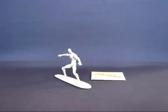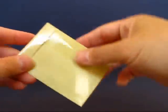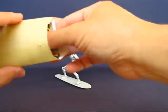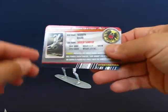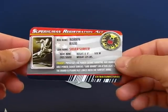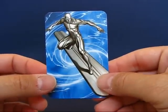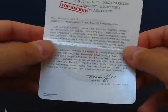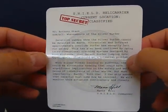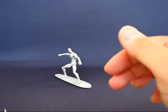Alright, the Silver Surfer has been taken out of the package and the first thing we'll take a look at are the fury files in the top secret envelope that came with the figure. Here's the superhuman registration act card for the Silver Surfer, also known as Noren Rad, and there's a picture of the surfer here. Also a top secret memo from Tony Stark to Maria Hill, head of S.H.I.E.L.D., talking about how Silver Surfer has left the galaxy and they can't find any trace of the surfer.